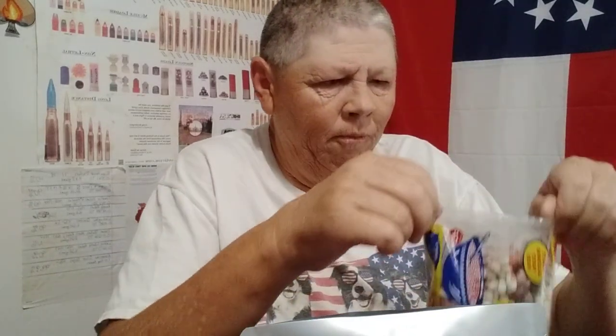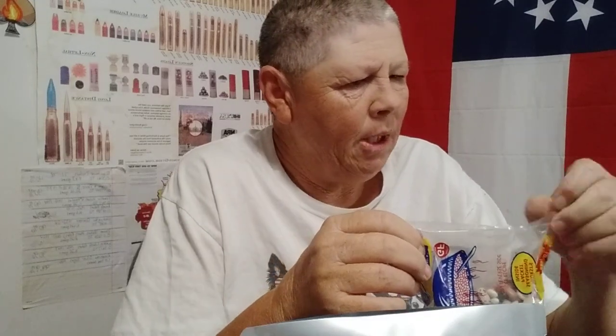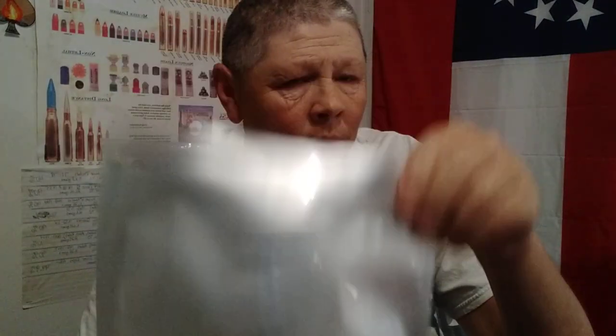I'm going to go ahead and start with the 15 bean soup first. I chose the MRE bags because they look like they'll hold a little bit more — they're a little fatter maybe. We'll see if I can get this whole bag into one envelope, but maybe not.